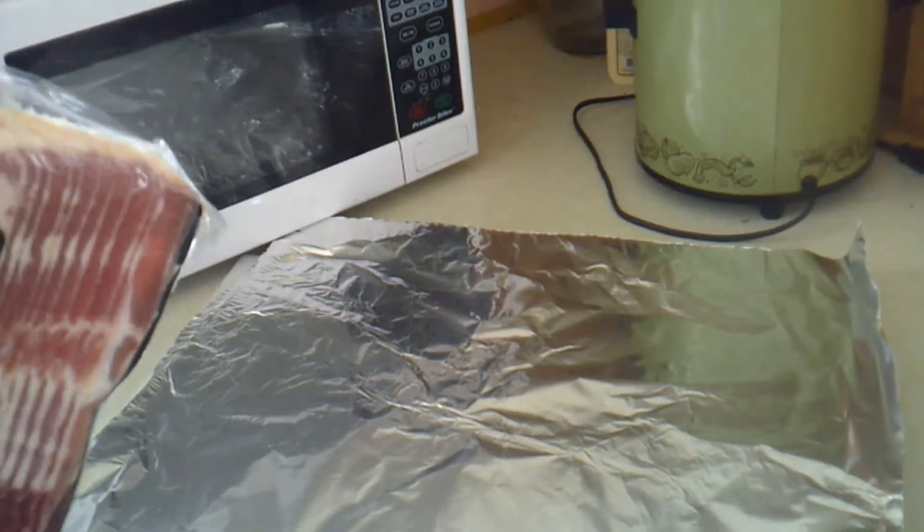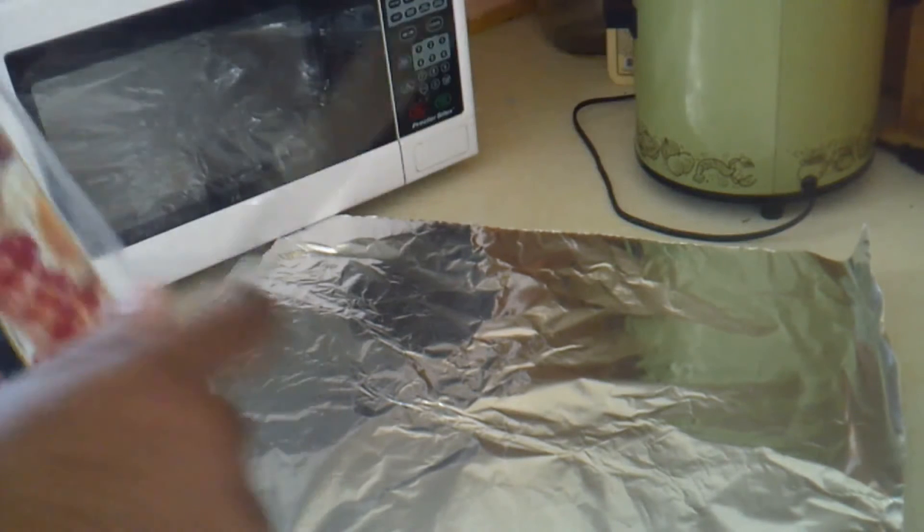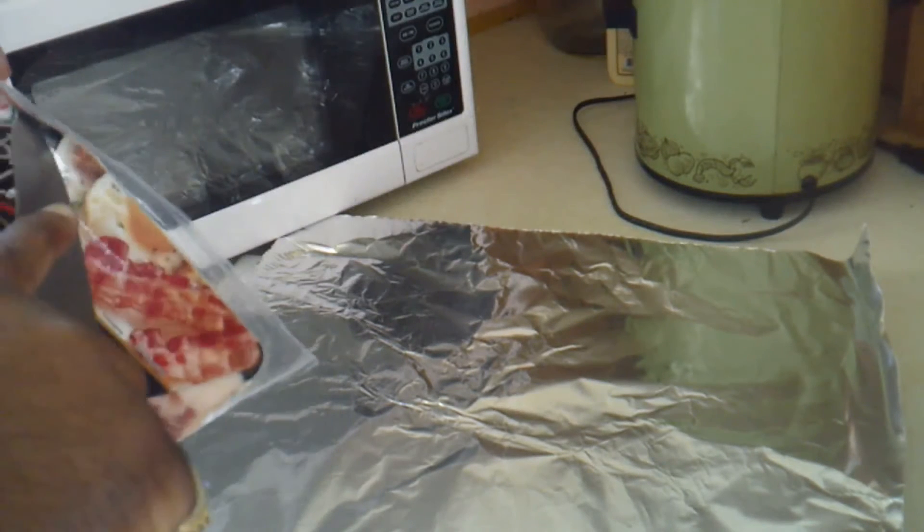Guys, this is TNT Barbecue. I'm out here and I'm going to show you what I'm doing today. It's going to be my version of a Poor Man's Ribeye.